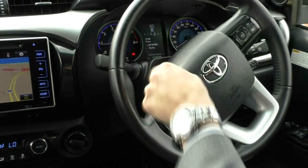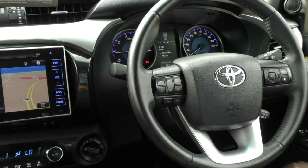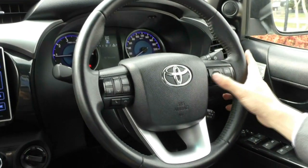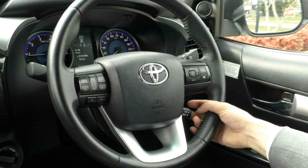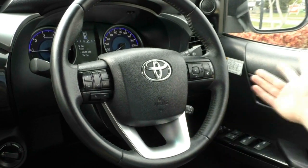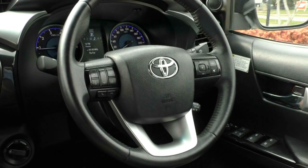On the left-hand stalk is where you have your windscreen wipers. The steering wheel itself is a nice leather-wrapped unit. On the right-hand side you've got buttons to flick through the main entertainment system in the centre cluster. You have your cruise control down the bottom, as Toyota's had for years, and the left-hand side is all your media controls for the main screen.